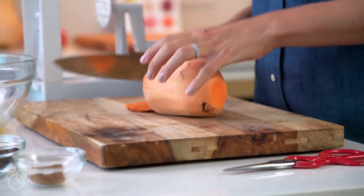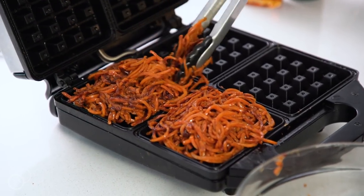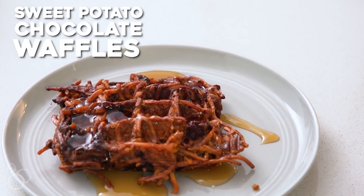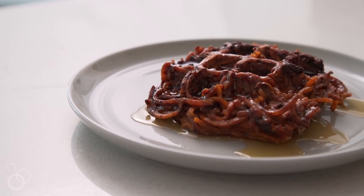Hi, it's Ali from Inspiralized and today we're in my kitchen making my spiralized sweet potato chocolate waffles. You're probably asking yourself how do you spiralize a waffle? Well, the waffle is actually made up of spiralized sweet potato and we toss some dark chocolate chunks in there, and they taste just like waffles, especially with a little drizzle of maple syrup.